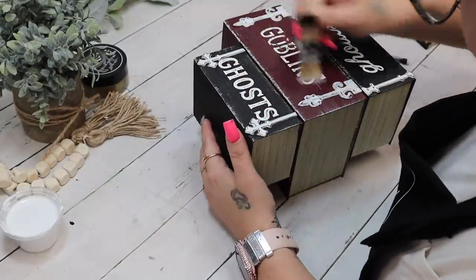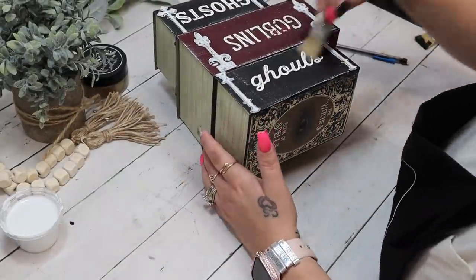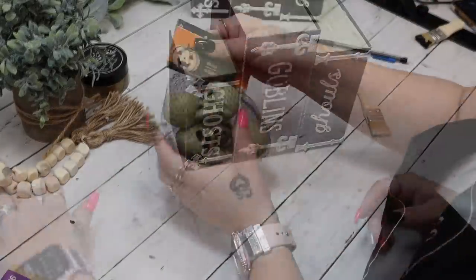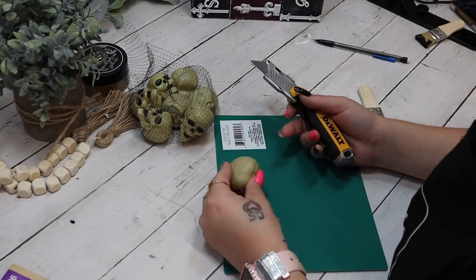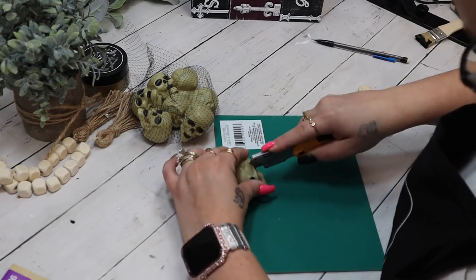Next I go in with my mini chip brush and white Waverly chalk paint and focus on the edges, dry-brushing all the way around the entire project to make it look old, spooky, and weathered — that's the look I was going for.